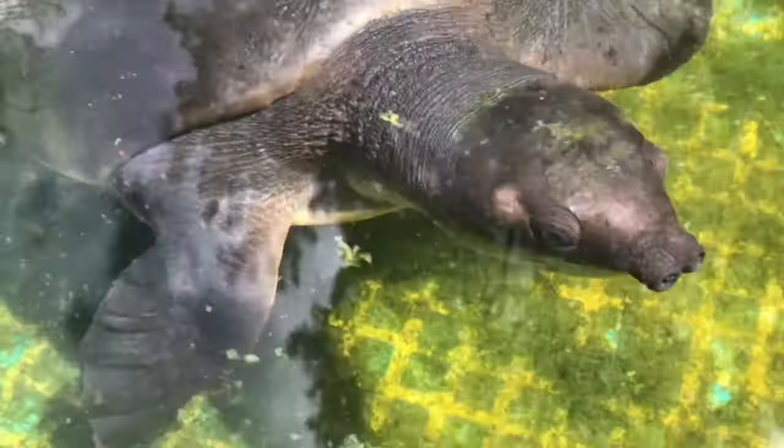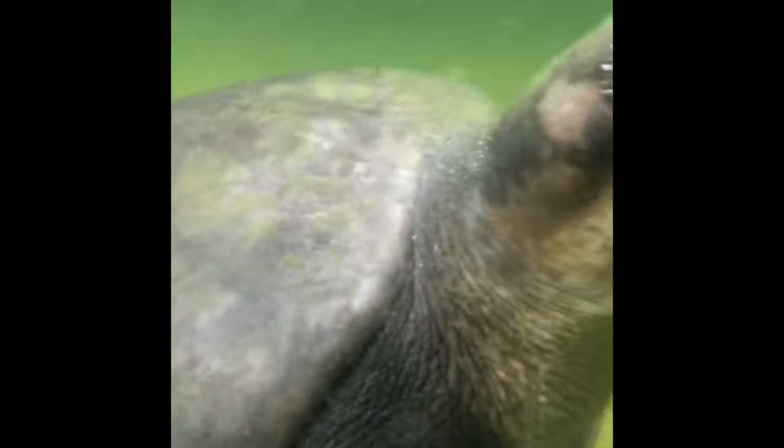Hey everybody. So this is Merlin, our fly river turtle. He has been in this above-ground pond for the last couple of seasons, and we decided it's time for him to have a nice in-ground pond. Then his goldfish and his koi buddies can go in with him, but they'll just have a little bit more room.